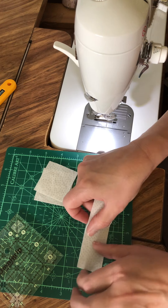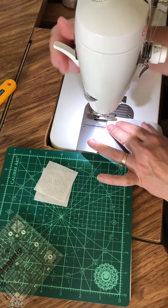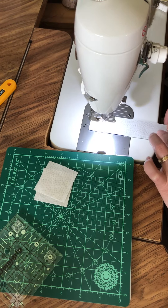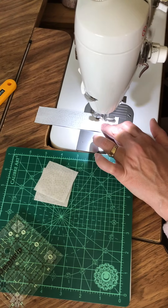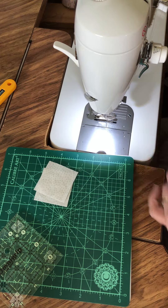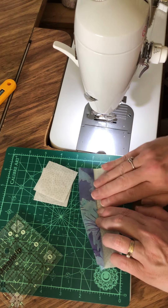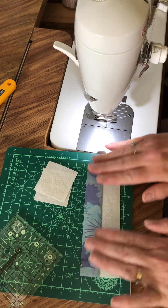Sew your colored fabric and your background fabric together on the long side with a quarter inch seam. I use a slightly shorter stitch length because I know I'm going to be cutting across here and I don't want the seams to be super weak. Press this open — since it's batik I can do a nice finger press and that'll work just great.